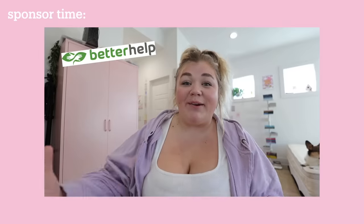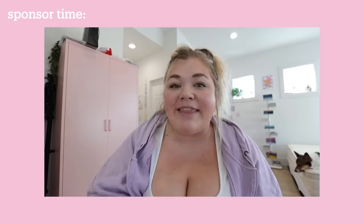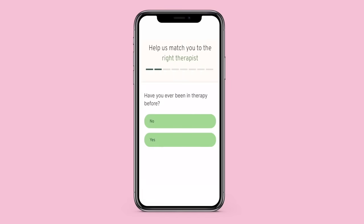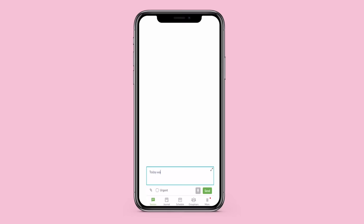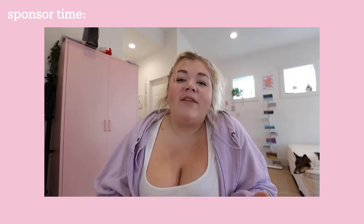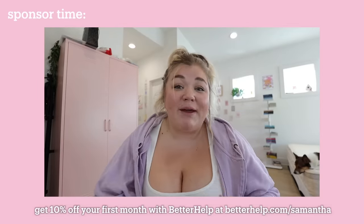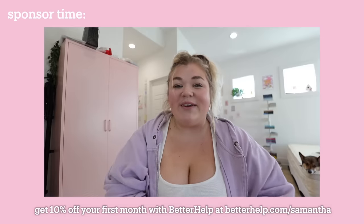Before we continue, I want to say a huge thank you to BetterHelp for sponsoring this video. BetterHelp is the world's largest therapy service and it's 100% online. With BetterHelp you can tap into a network of over 25,000 licensed, experienced therapists. To get started you just answer a few questions about your needs and preferences, then BetterHelp matches you with the right therapist. You can talk via text chat, phone, or video call, and message your therapist at any time. If your therapist isn't the right fit, you can switch at any time for no additional charge — same professionalism as in-person, with more scheduling flexibility and at a more affordable price. Get 10% off your first month at betterhelp.com/samantha.